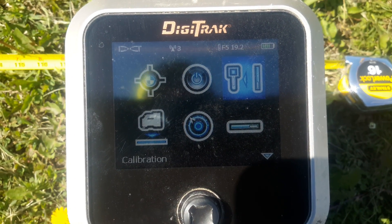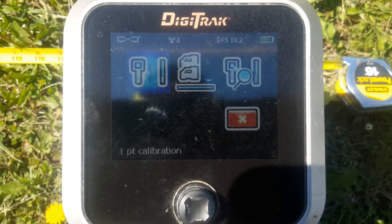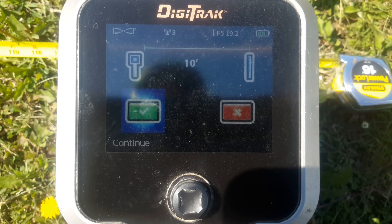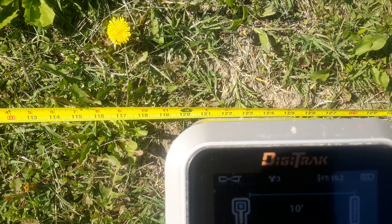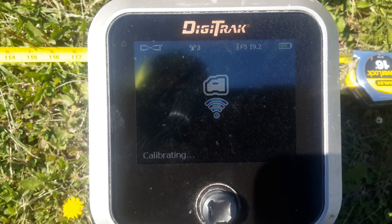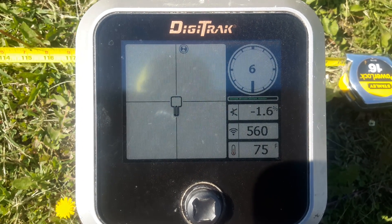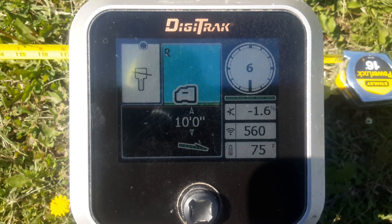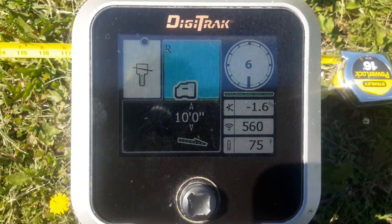On our locate screen, we're in locate mode and we want to go to calibration mode, which says in the left bottom hand corner to click here. We want to do a one-point calibration. It's asking us if we are at ten feet — we double check, yep, we're at ten feet. We click, it does its thing, measures back and forth, gives us a check mark, says it's successful, and automatically puts us on our locate screen.